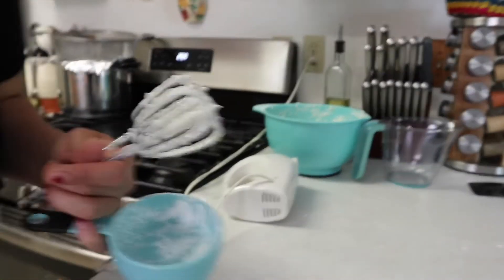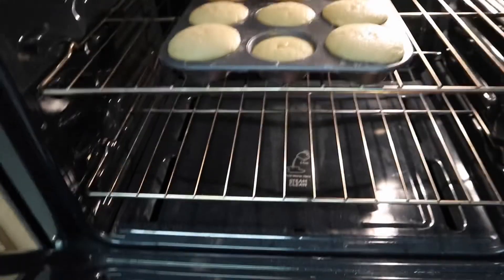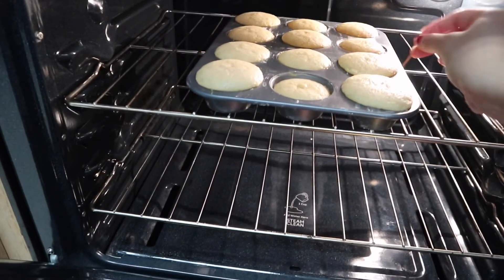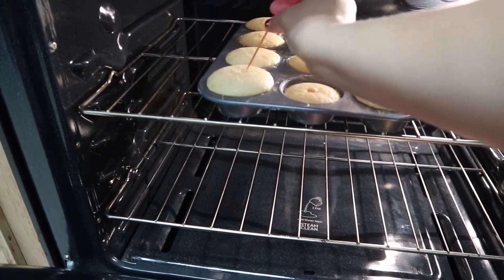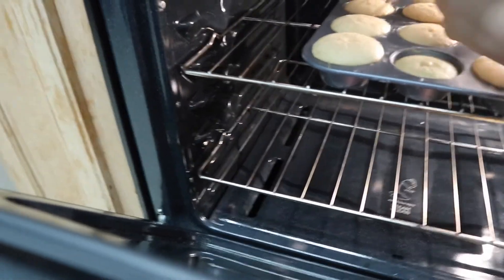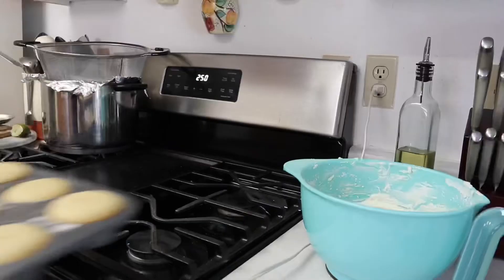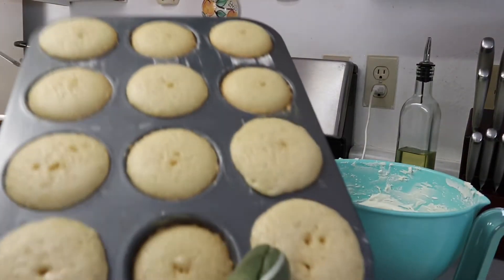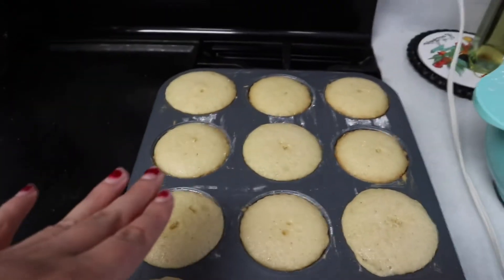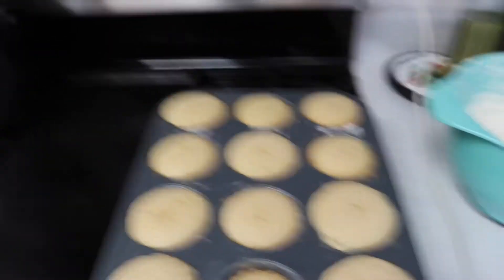I'll set this aside and clean up. It's been about seven minutes so I'm going to check on the cupcakes — and they look like they're ready! We're going to let them cool down for about 10 minutes before taking them out.